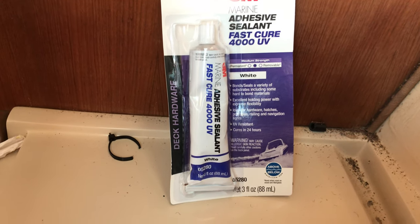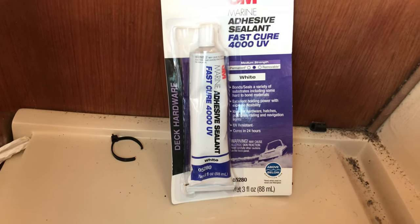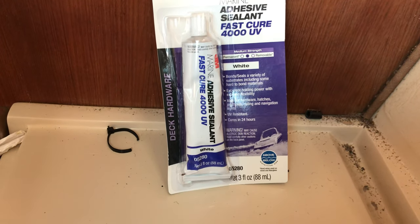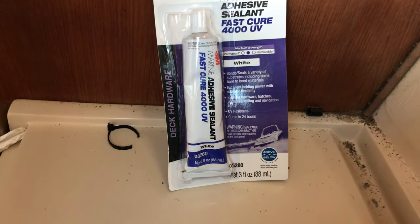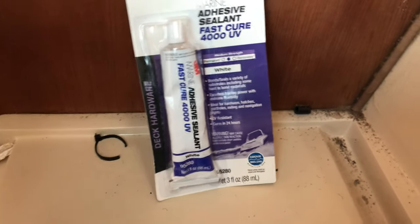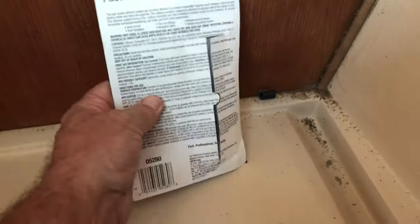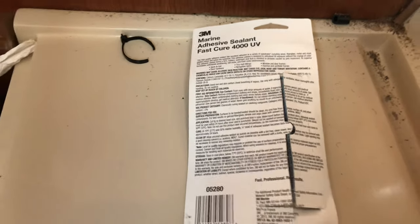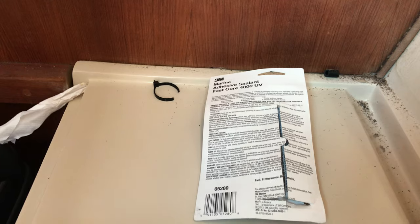3M Fast Cure 4000 UV adhesive sealant — polyurethane, medium strength, hard to remove, but doesn't discolor in the sun and doesn't collect dust and dirt. I'm sealing this chain plate onto the deck with another plate, and underneath the plate is non-skid, which is quite rough — about three or four mils deep.